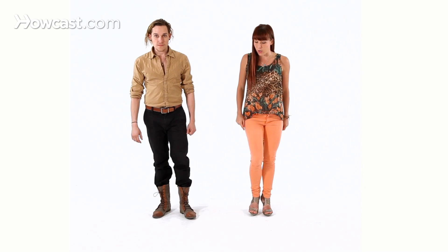So we're going to do it slow. We demonstrate it all together, but we're going to break it down because it's tiny and quick. So you're stepping to the side: one, two, three, five, six, seven, one, and repeat.